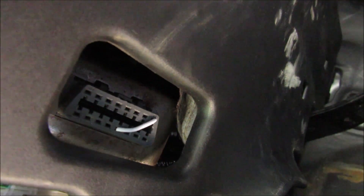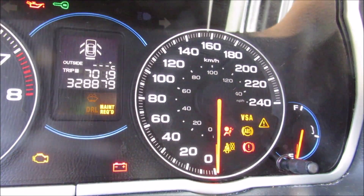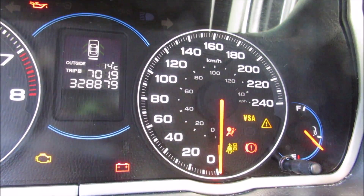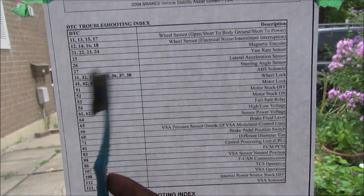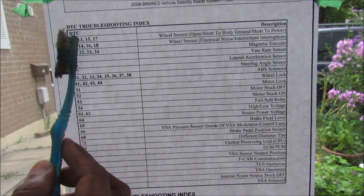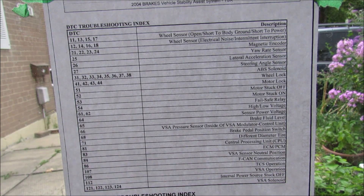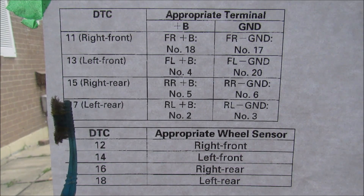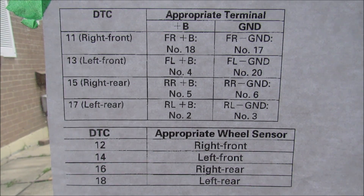Coming down underneath the dash to the OBD2 port, I've shorted out pins 4 and 9, which puts the car into diagnostic mode. Then I hold my foot on the brake, turn the ignition on, and count the blinks on the ABS light to get all the codes. The longer blinks represent the tens column and the shorter blinks the ones column, giving us a diagnostic trouble code from the service manual. In my case, one long blink followed by 7 short blinks indicates a problem with the rear left ABS sensor.